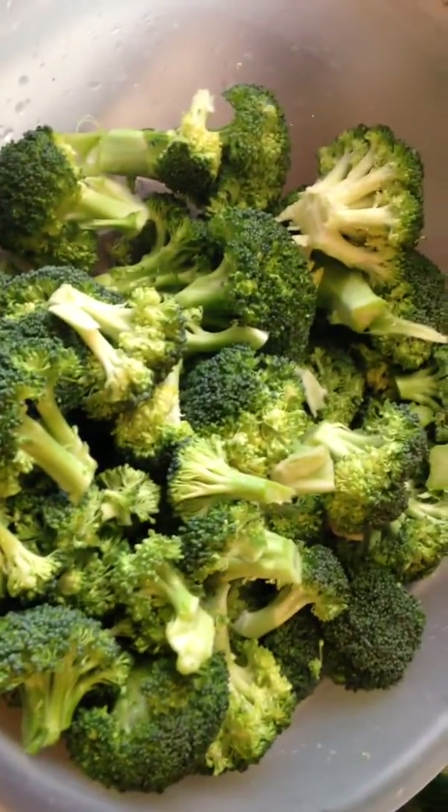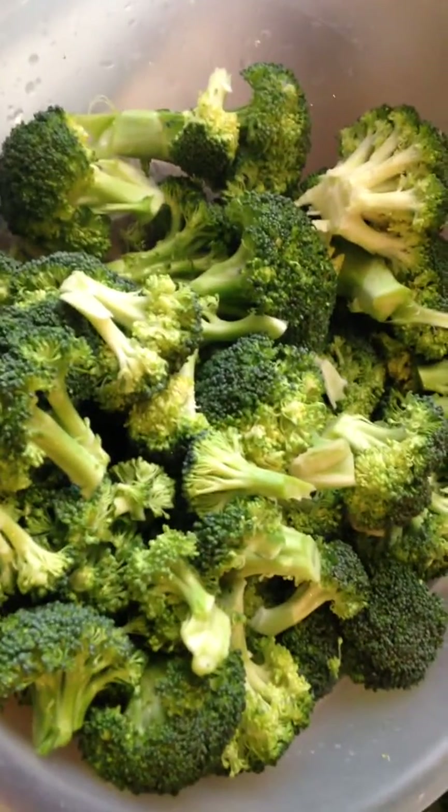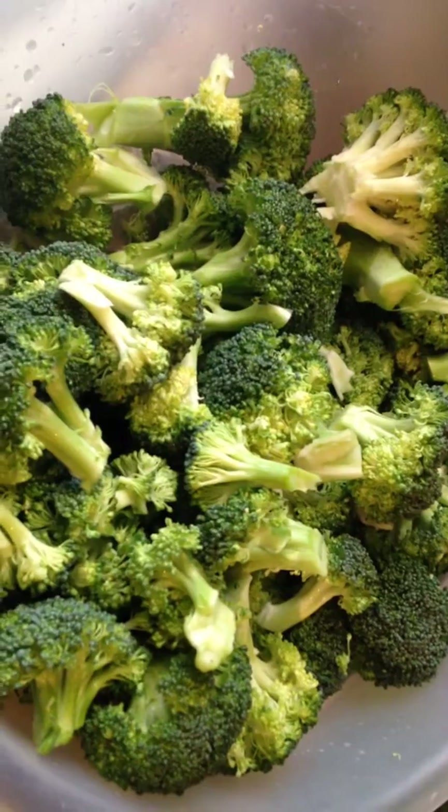Peace family, this is Chef Rain of The Cultured Vegan. I'm going to show you a basic blanching process for vegetables to enhance the color naturally without dye or any additives.